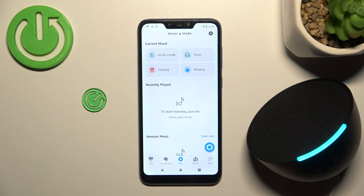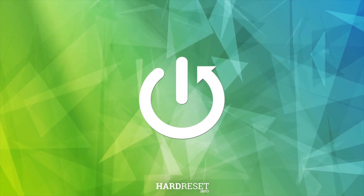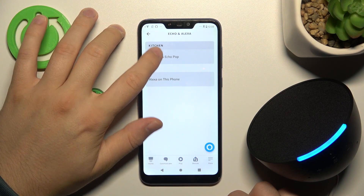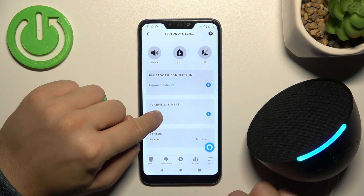Hello, in this video I'm going to show you how you can set an alarm on your Amazon Echo Pop speaker. To do this in the Amazon application, we have to go to Devices, select Echo and Alexa, then go to our Echo Pop speaker. Right now we've got Alarms and Timers, so let's set the alarm.